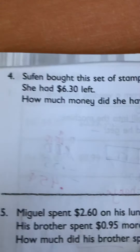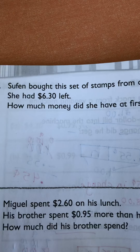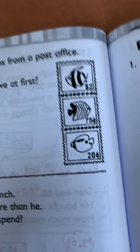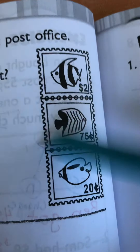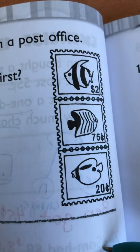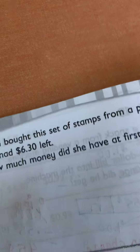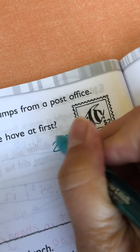Sufin brought this set of stamps from the post office and she had $6.30 left. How much money did she have at first? You have to look at the price of the postcards. You have a $2 one, 75 cents and a 20 cents. So what's 75 plus 20? 95. So that's $2.95. The stamps cost $2.95.